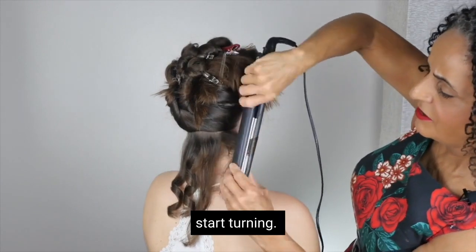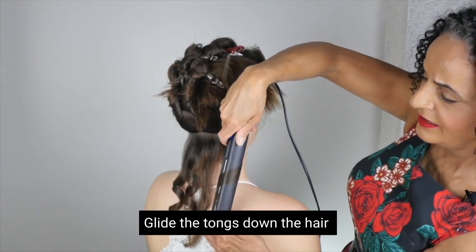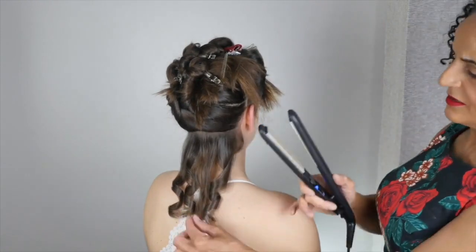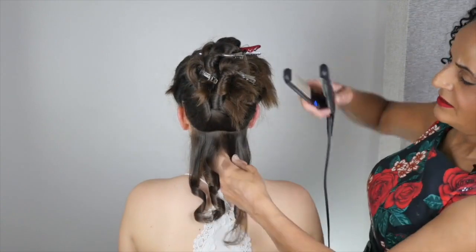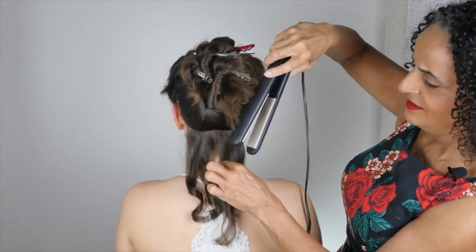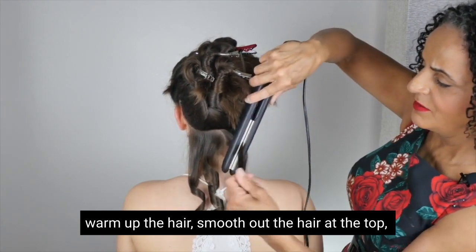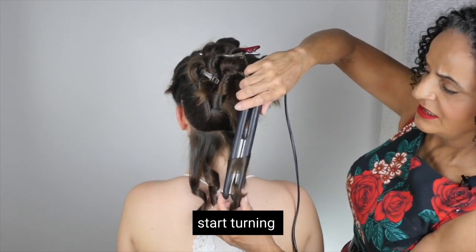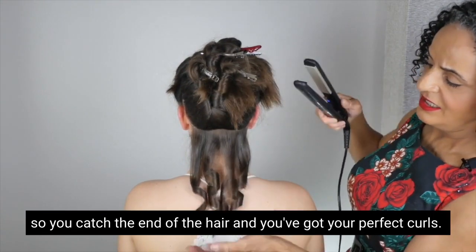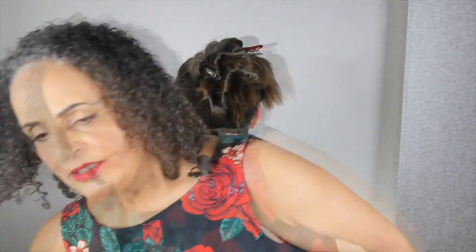Put the tongs on, start turning, glide the tongs down the hair so all the hair goes through the tongs and you get your gorgeous straightener curl. Now I'm turning the tongs — the straighteners — in this direction: pick up all the hair, warm up the hair, smooth out the hair at the top, start turning, all the way down so you catch the end of the hair. You've got your perfect curls.